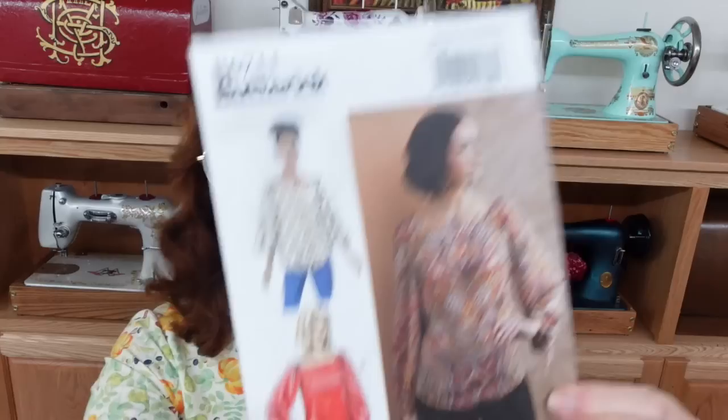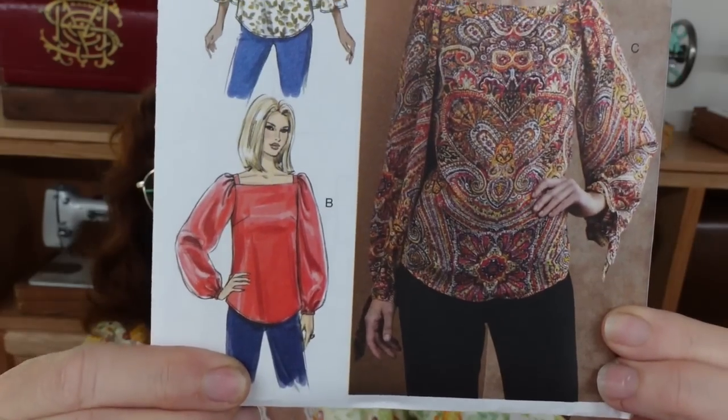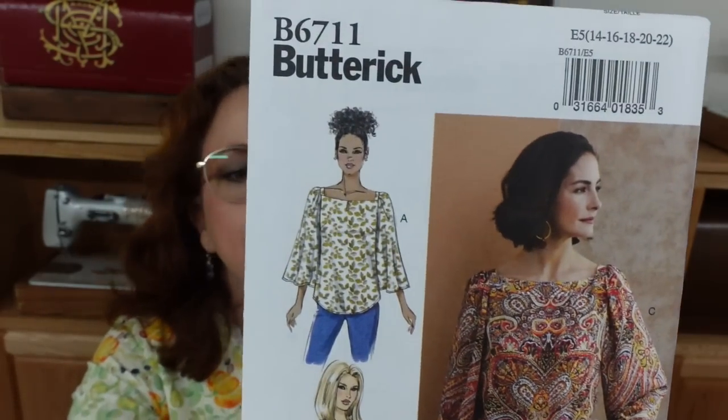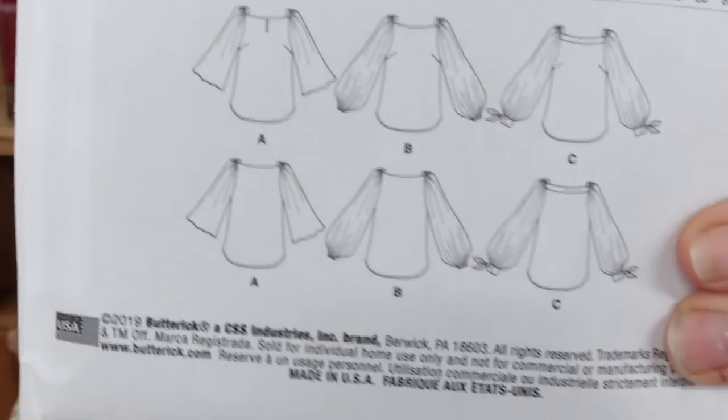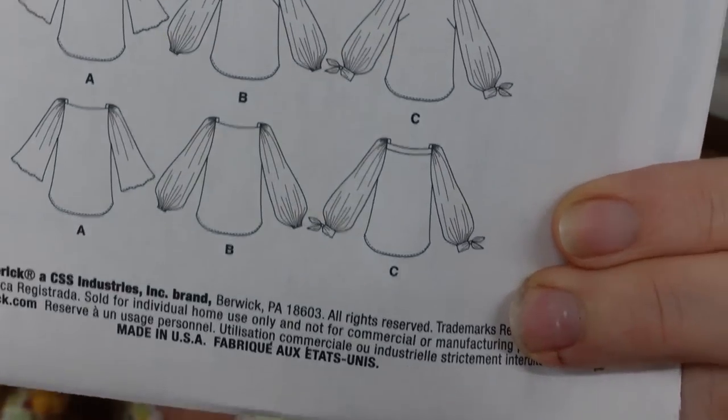Hello and welcome back to another project. This time I'm going to be making a top — just a simple top. This is my pattern. I'm showing you the whole thing because I haven't decided which sleeve variation I want yet. If you can see on the back, one has just a flared open sleeve, one looks like elastic, and one looks like it has a little tie.